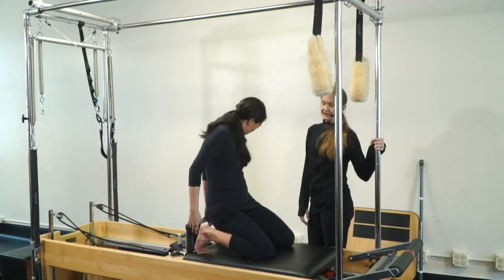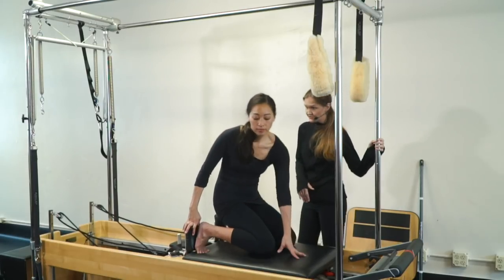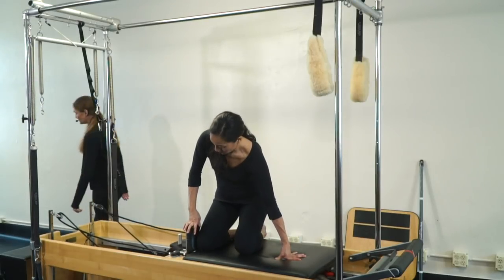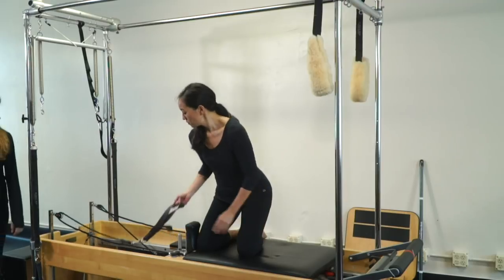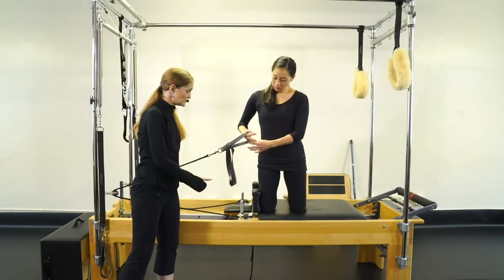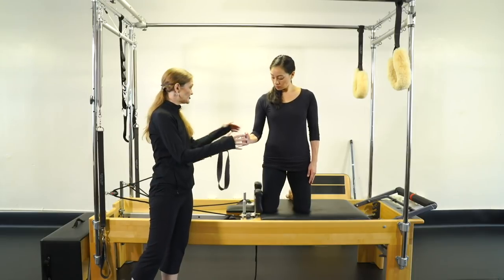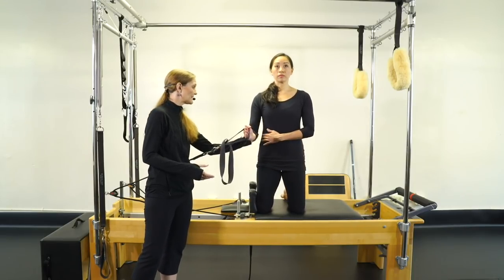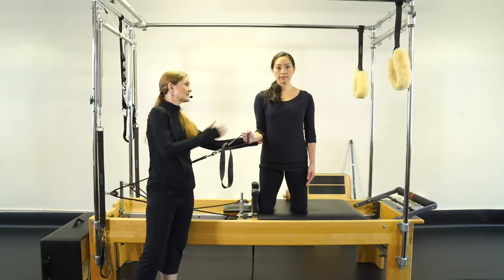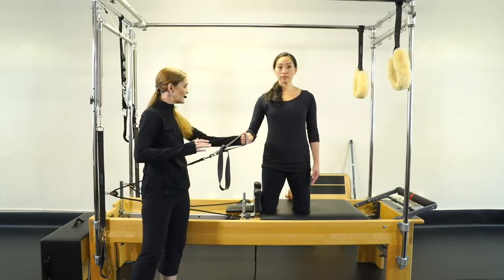We're going to continue with kneeling and now we're going to do the side arm series that we were doing either seated or on the box, but now on our knees. First thing is internal rotation. You're going to have your hand either on the short loop or the long loop, whatever you like. You can be close to the shoulder rest or a little further away. Your elbow is going to be about two inches away from your waist — if it's too far in, bring it out. The line of action for your internal rotators is too small to work if it's tight in; you end up using your deltoid and your pec.